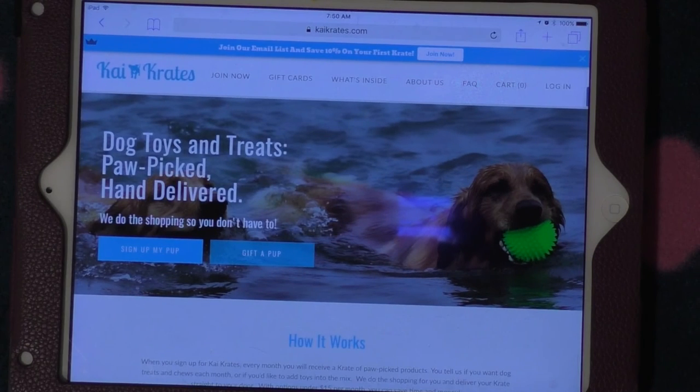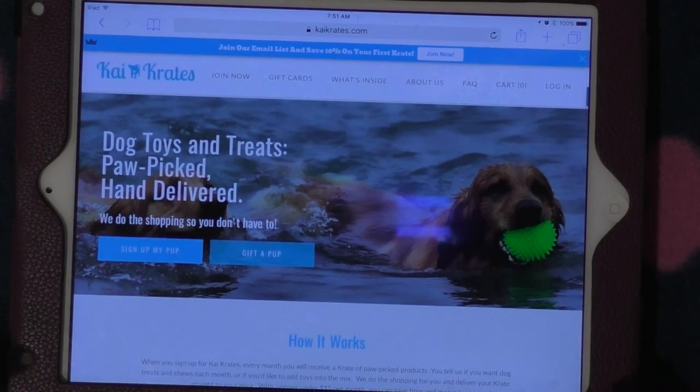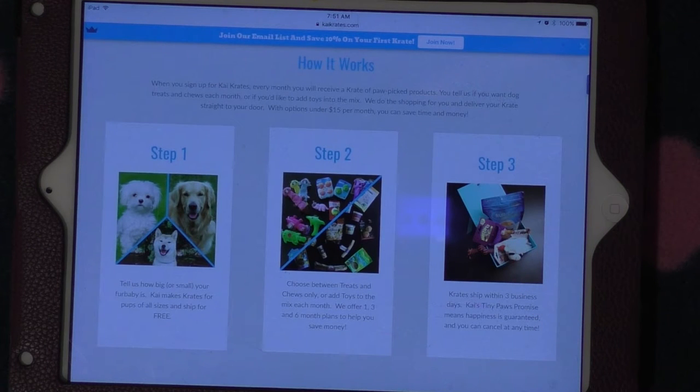Let's go over some of the details. The website is kaicrates.com. On the home page they break down how to set it up — you can make your own subscription or gift a box to someone. Step one is to tell them the size of your dog. Step two, you choose between treats only or toys and treats. They offer one, three, and six month subscriptions. Step three, they ship within three business days and shipping is free, which is a really good perk.